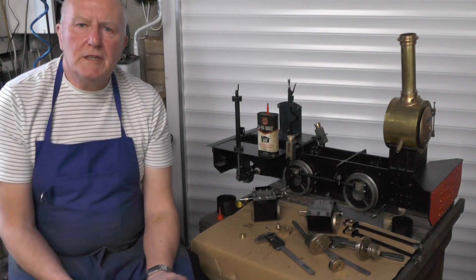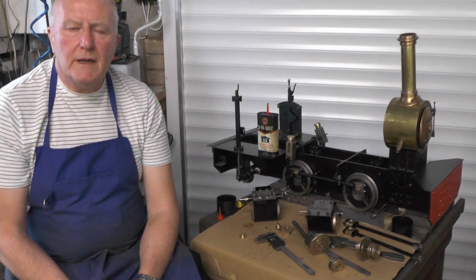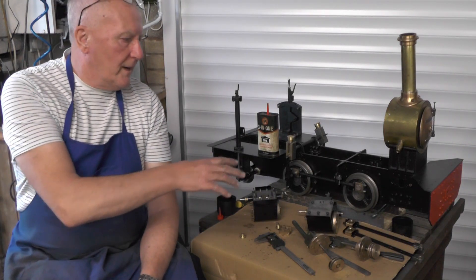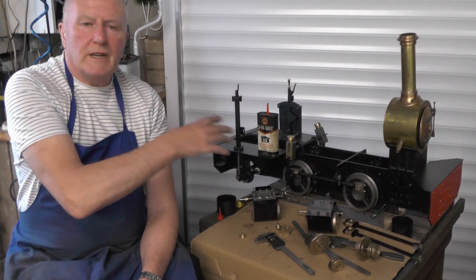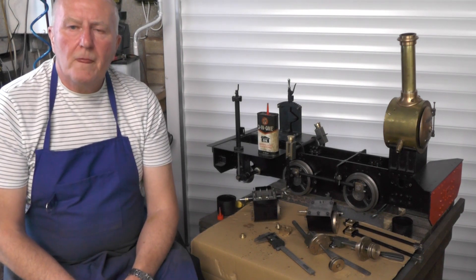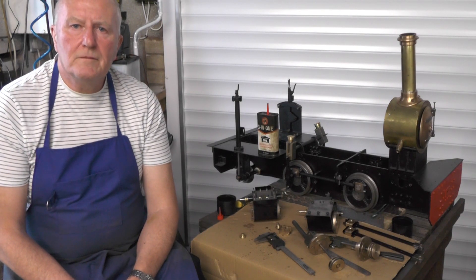So that's my little mistake remedied. These things come to try you, don't they? I'll move on to the assembly part in the next video now I've got back to square one. I'll get all pistons, cylinders, crosshead, slide bar, connecting rod, etc. fitted in the next video. If you found that useful and interesting, give me a thumbs up and subscribe — I'd appreciate that. I'll catch you next time. Thanks for watching. Bye for now.